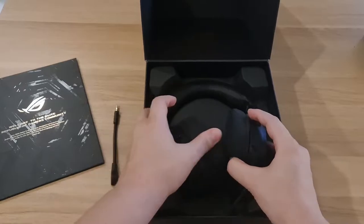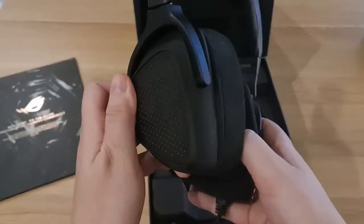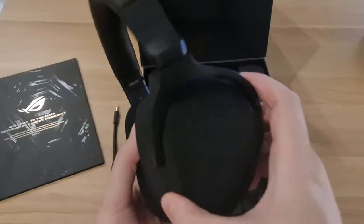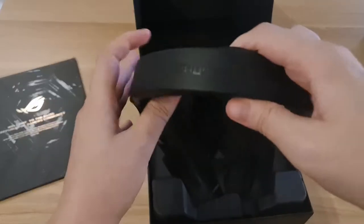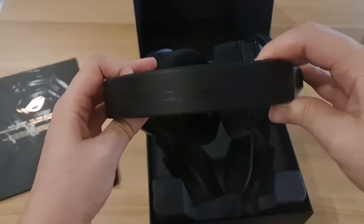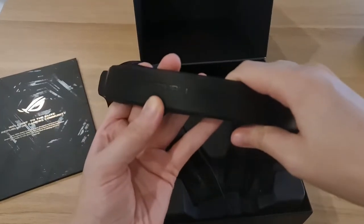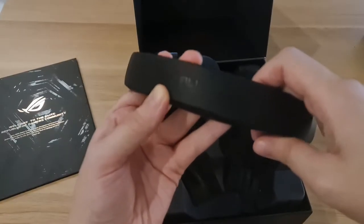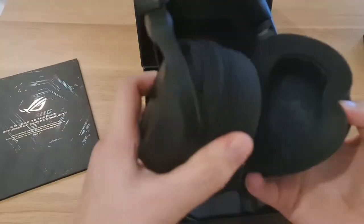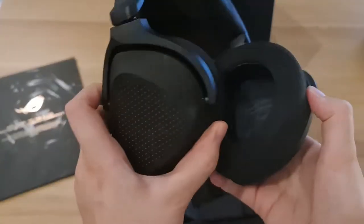Here's our headset with animation. You can see the ASUS ROG logo and the material is quite good — feels premium. Republic of Gamers. And here we can see this part is rotatable.